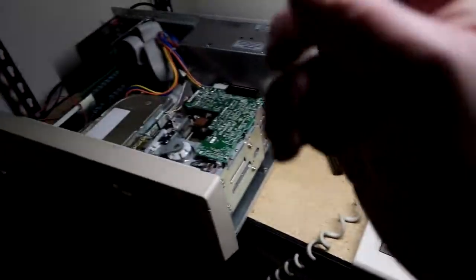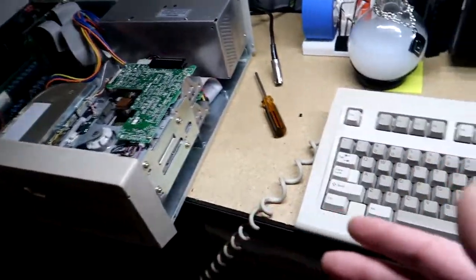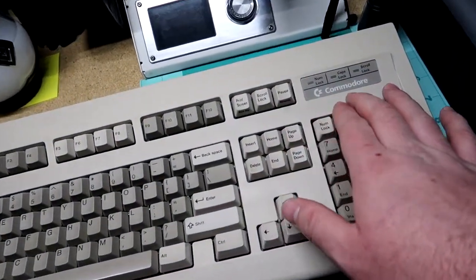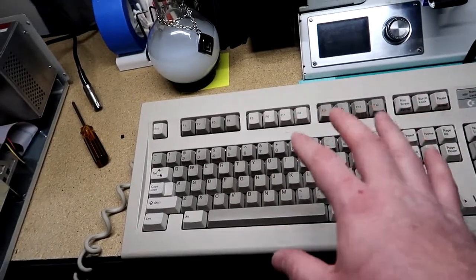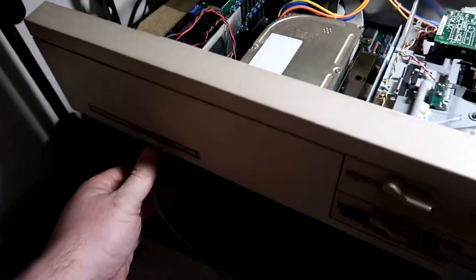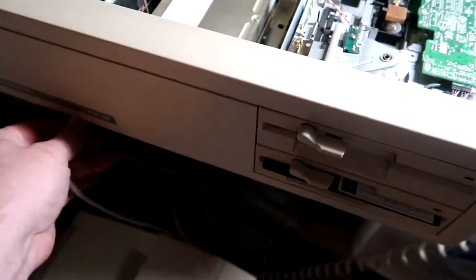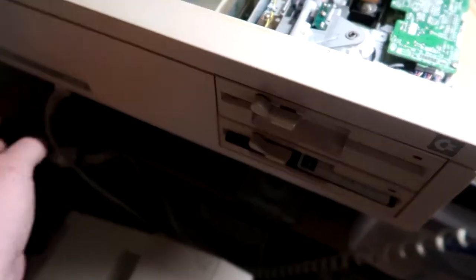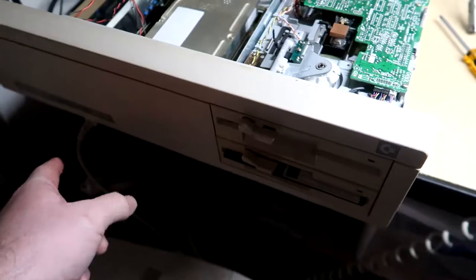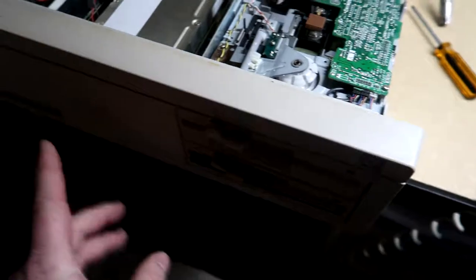Alright, so last time we left off we were installing a second floppy drive for dual floppies on this, which would have been an upgrade at the time. One of the first updates is I found an actual Commodore keyboard. This is a Commodore branded one — it's not the correct one for this model. The correct one actually has the connector at an angle, so it goes straight and then down at an angle, allowing you to have your keyboard directly in front. This one would have been for something like a Commodore Colt, where the keyboard plugged in on the side.